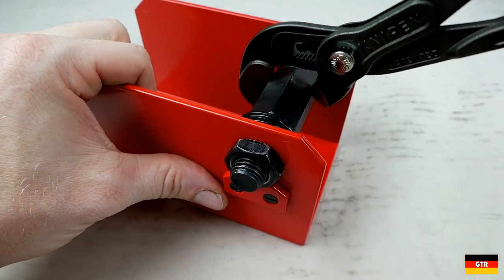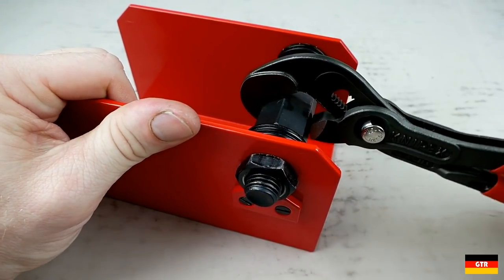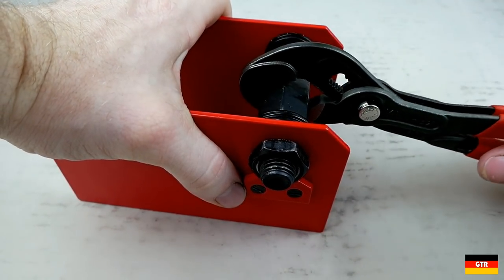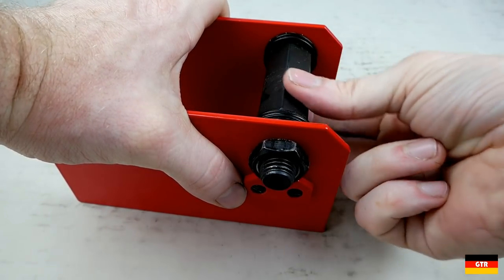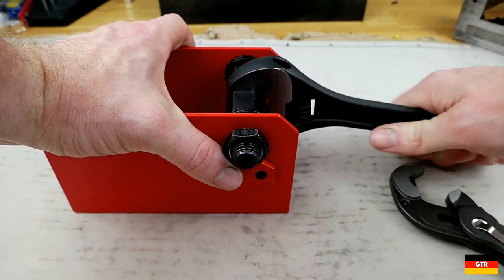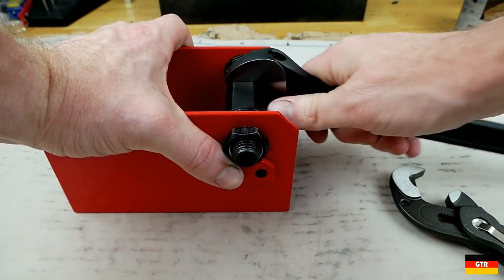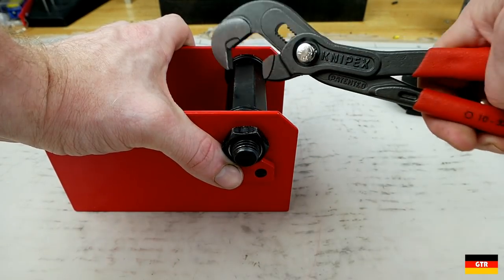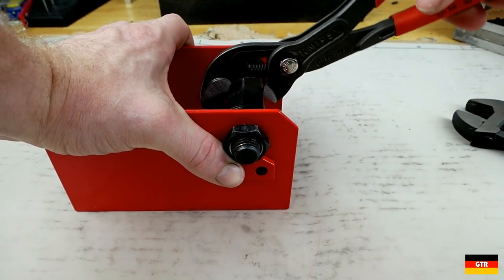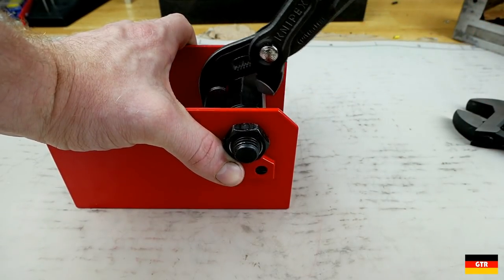The classic example they give of why these are an advantage is using this Knipex test fixture — they say you can kind of ratchet with it. But it doesn't feel very secure. There's not really a lot of torque it takes to turn this. Using the old classic adjustable wrench, I guess the Raptor could save you a little bit of time. But if they call those nut rounders, I can't imagine what they call these, because it feels so easy for this to slip.